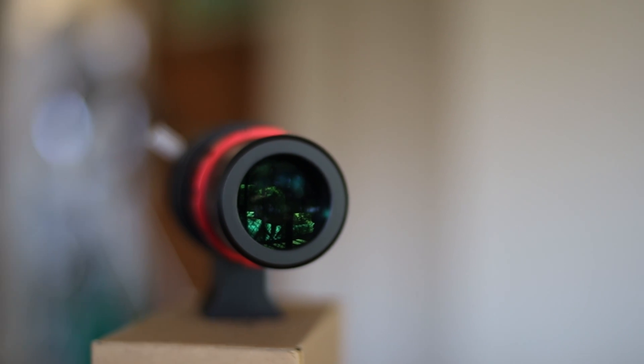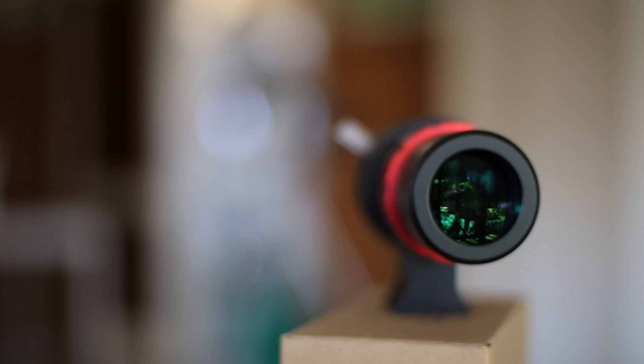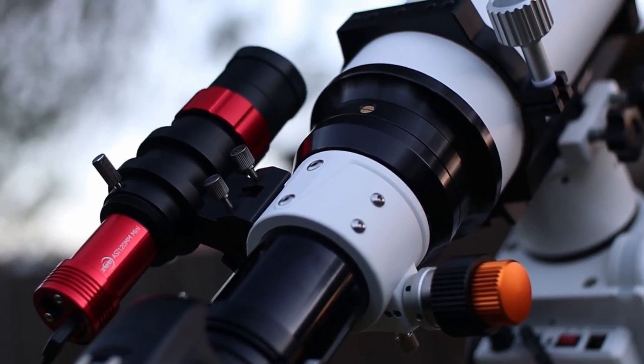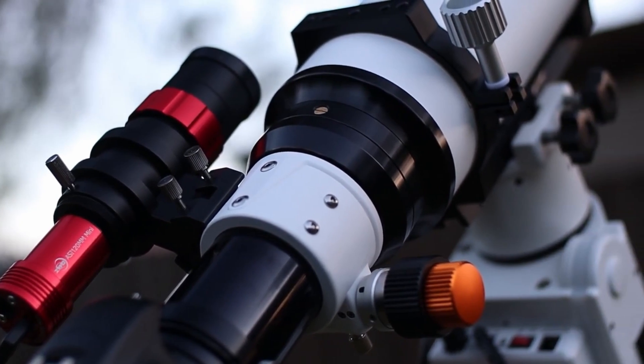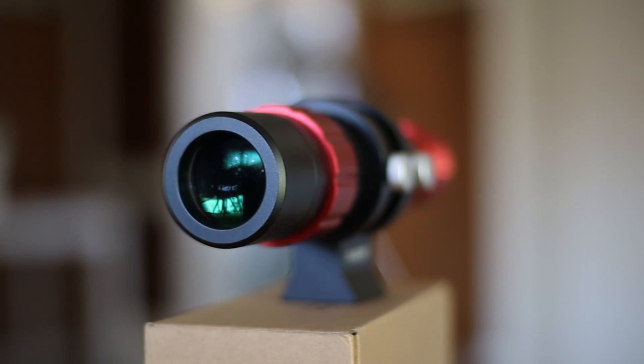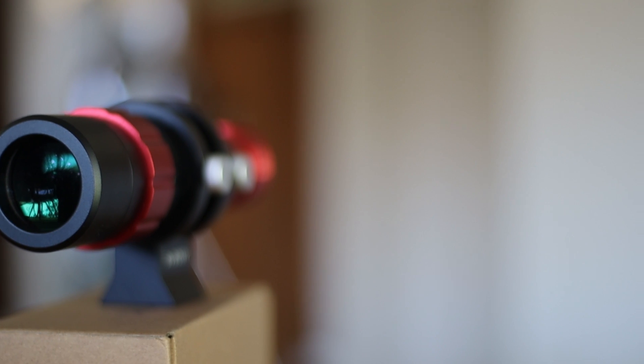I have been using this for a year now and I can say that I have never had any issues with it. This guide scope has faithfully served me and I have got no complaints. It does what it needs to do for auto guiding — it works great, stars are sharp, focusing works well, it's lightweight and very easy to use.